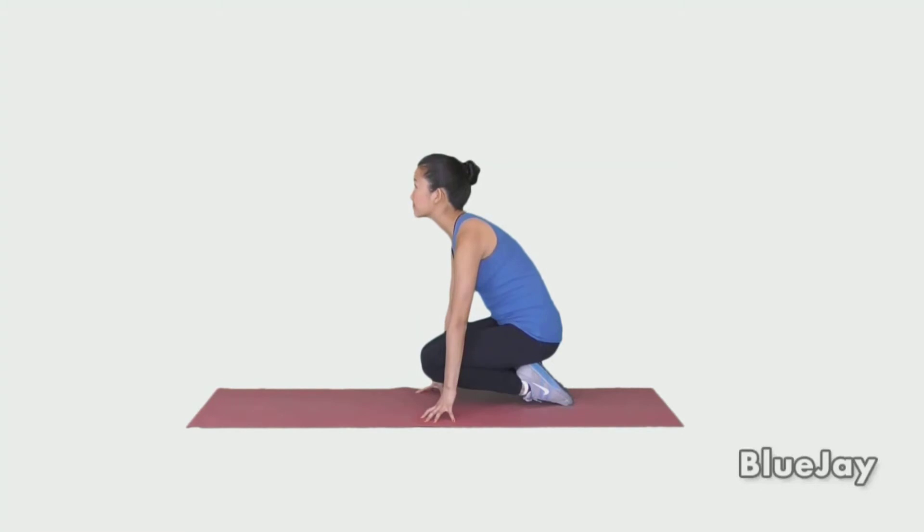If you want a deeper stretch, you can push down with your hands and lift your knees off the floor. Repeat as directed.